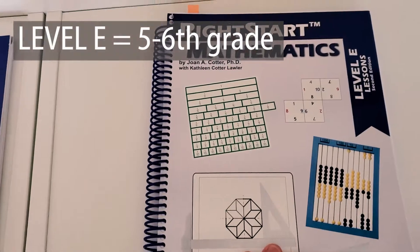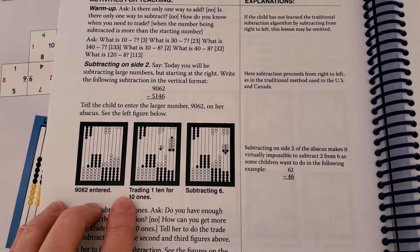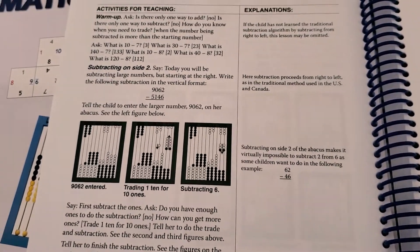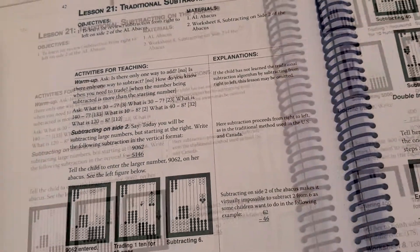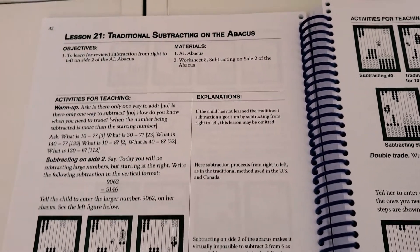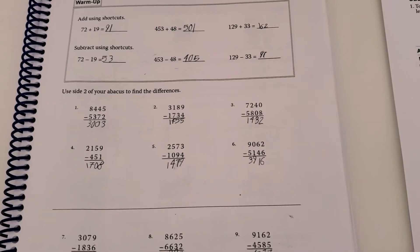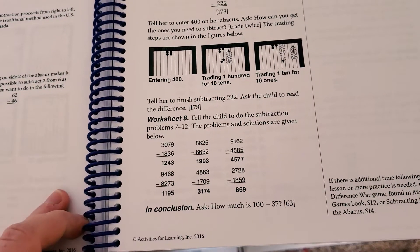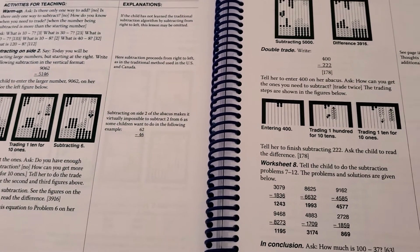This is Level E — fifth or sixth grade. Here's a simple lesson teaching how to do trading with side two of the abacus. Side two uses the beads vertically instead of horizontally in groups of ten. All you need is the abacus and the worksheet. They are doing traditional subtraction on the abacus where you trade. Here's his worksheet for that, where he uses the abacus to complete the page. For this lesson we do it together and then he goes off to do the worksheet on his own, which is how it works in the upper elementary and into junior high levels: teach the lesson, then they do the math page.